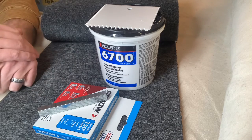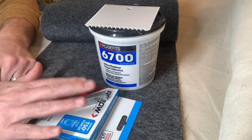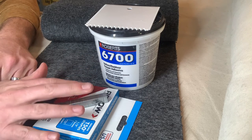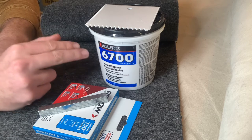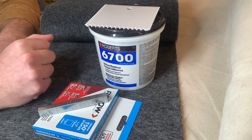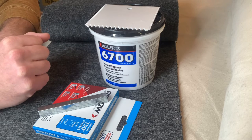This is actually what comes in our boat bunk carpet install kit. You've got your half-inch legged galvanized staples. You will get your Roberts 6700 outdoor carpet adhesive. This is the type of carpet adhesive we recommend.